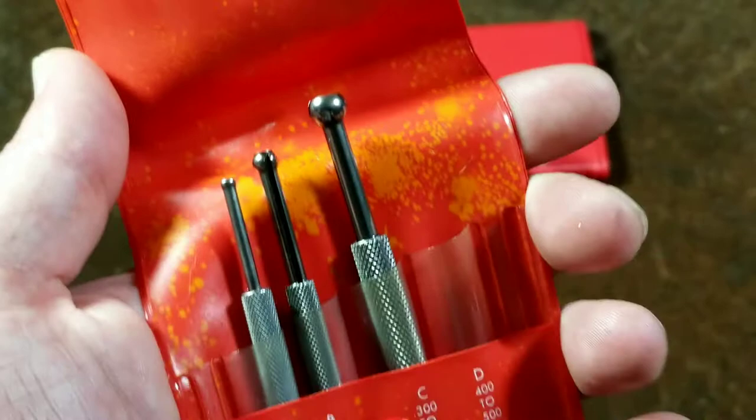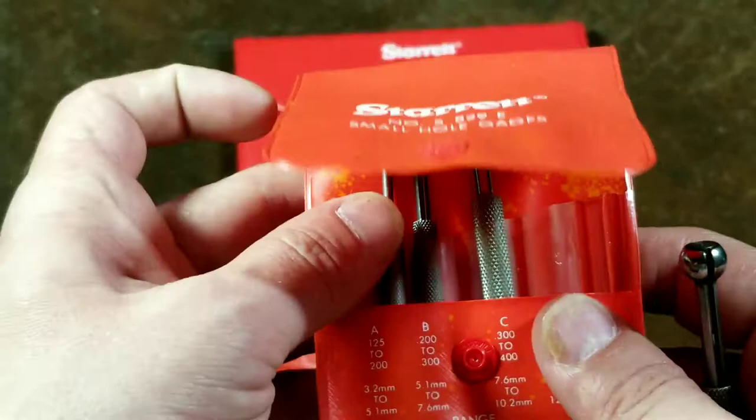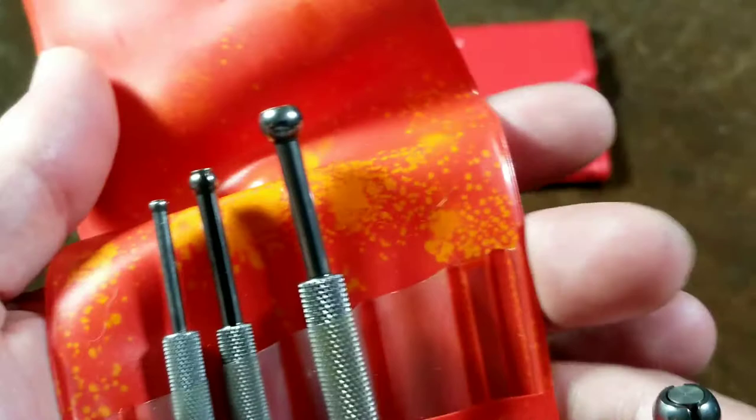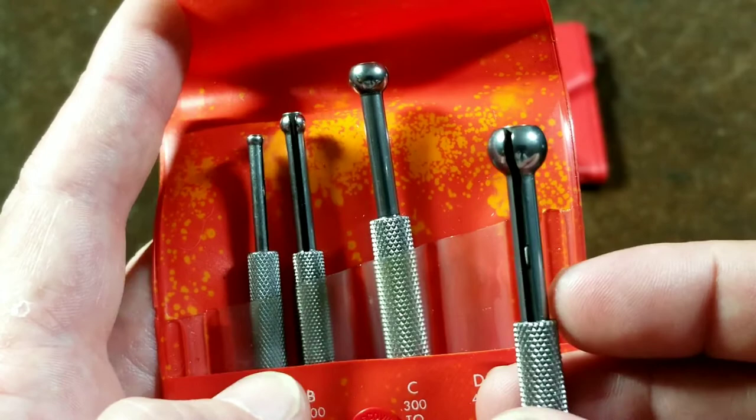They come in these little vinyl pouches, and they actually hold up for a while. I'm not exactly sure what kind of chemical got sprayed on this vinyl pouch, but it did cause some coloring issues. These gauges come as a four-piece set. They do make larger ones, but for measuring most holes you'd run into, you'd get this small hole gauge set and telescoping gauges. Each gauge covers a portion of the range — they go from an eighth of an inch up to half an inch across these four gauges, so each one does not have a ton of range.